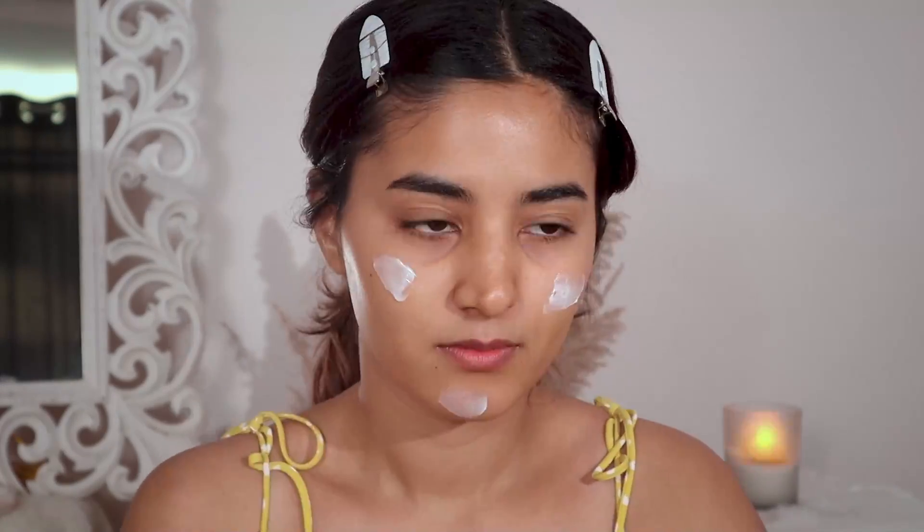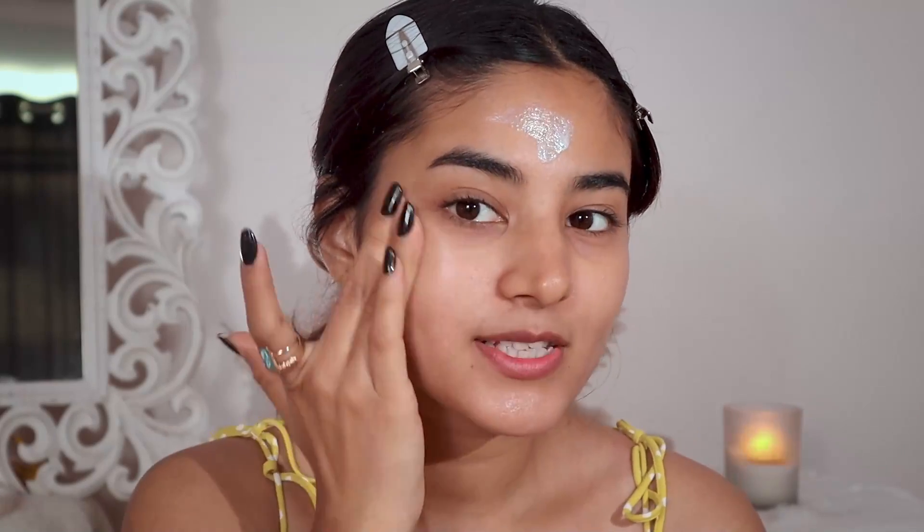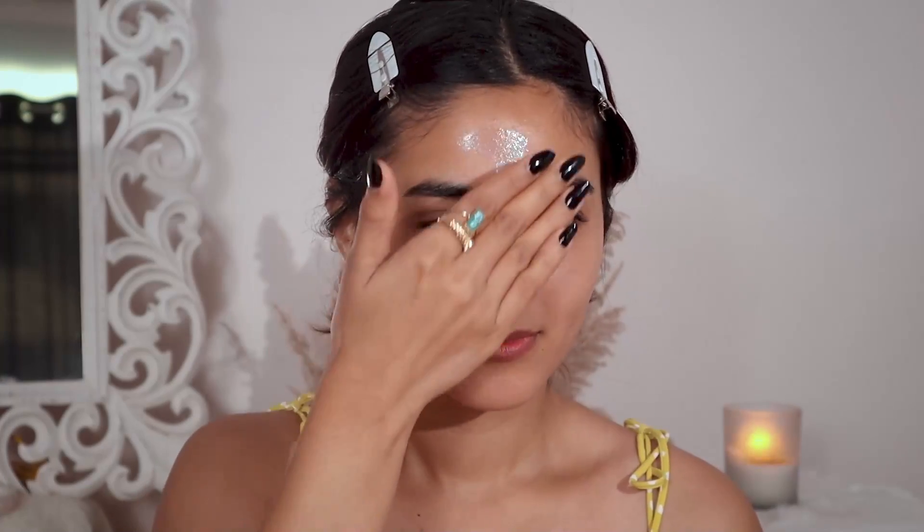I really love the packaging of this product — the bottle is so nice and it comes with a pump. I'm just going to apply it. As you can see, this one leaves no white cast. Its SPF value has been clinically certified, so you must check it out. You can definitely see the glow.